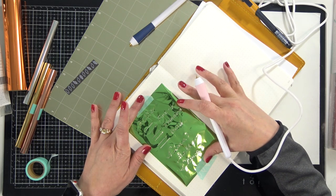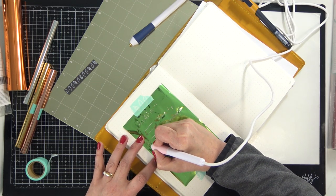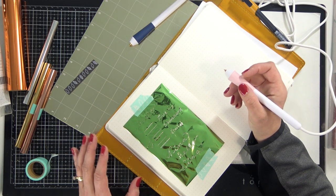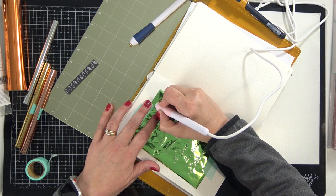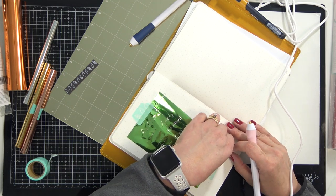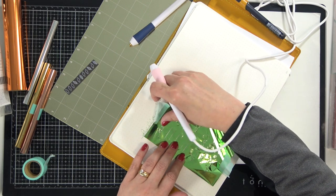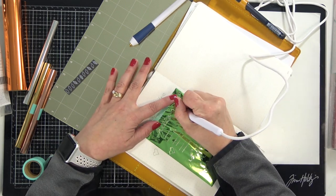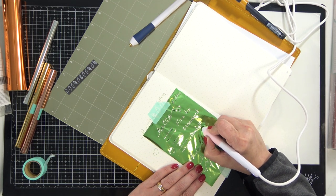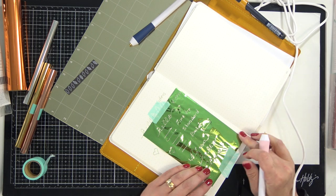Speaking of bullet journals, I went ahead and added a piece of foil with washi tape into my bullet journal and I'm just messing around writing some things. I don't really decorate my bullet journal but I can see myself using the foil to create different elements in my planner. We're going to pull the washi tape up — oh I love this! This is going to be a lot of fun in my bullet journal, creating ways to take my very plain and simple bullet journal and make it fancy.